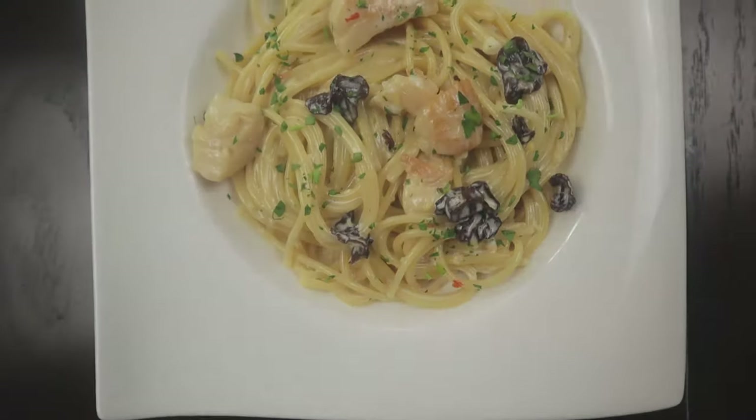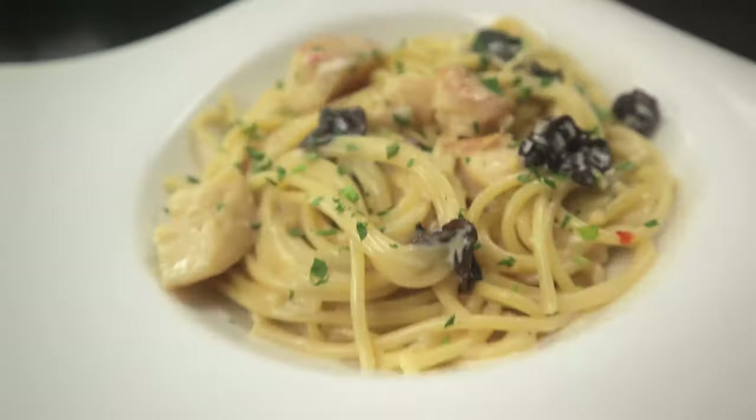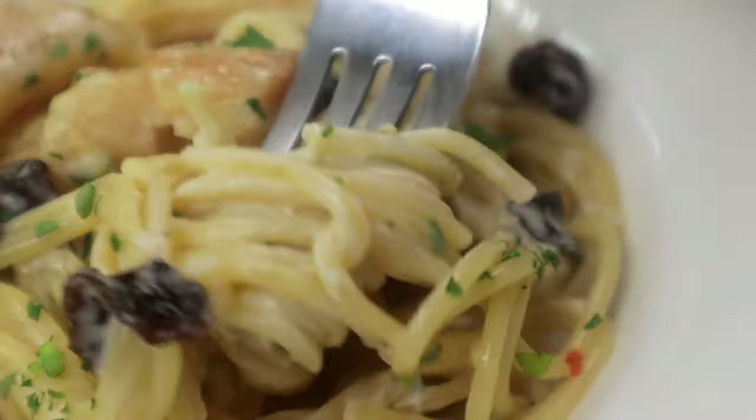My hand model did such an amazing job plating this up, so you'll just have to indulge me with all this b-roll of the finished dish. All right, enough of that — let's taste it. Oh boy, does this look good.